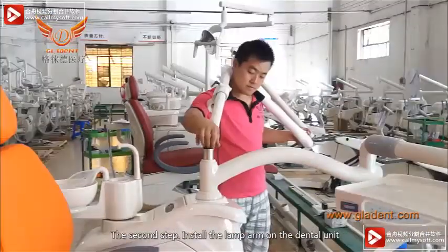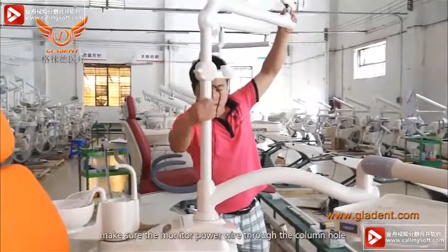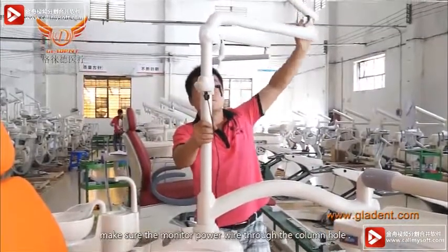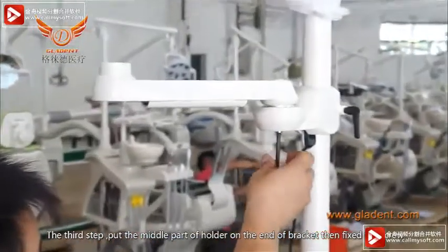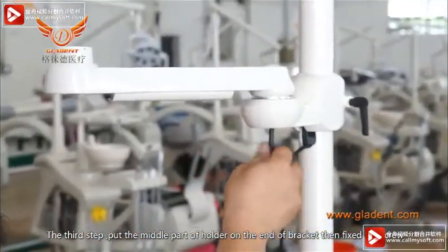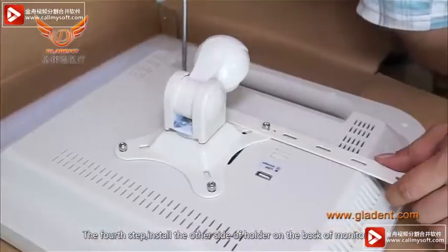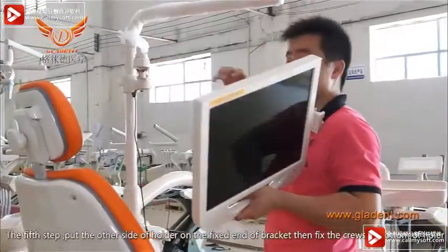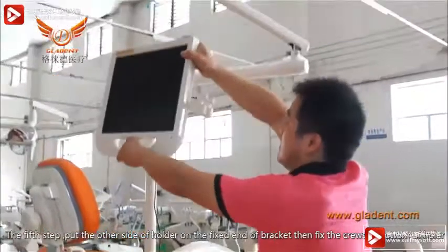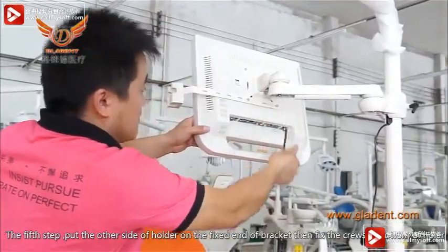Make sure the monitor power wire runs through the column hole. The third step: put the middle part of the holder on the end of the bracket and fix the screw. The fourth step: install the other side of the holder on the back of the monitor. The fifth step: put the other side of the holder on the fixed end bracket, then fix the top and bottom of the holder.